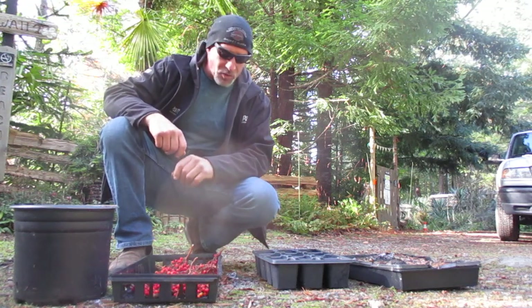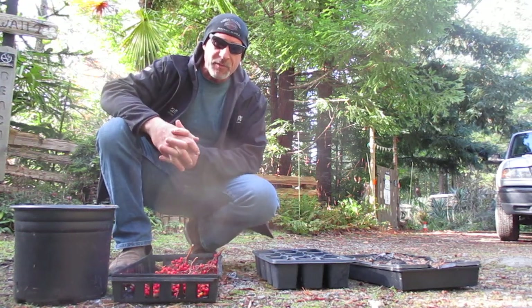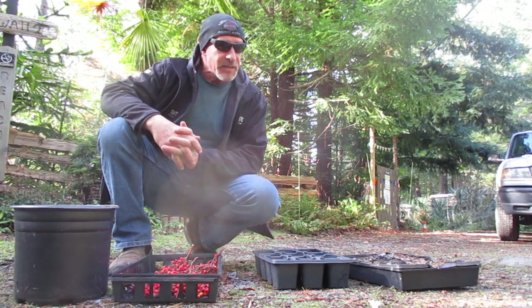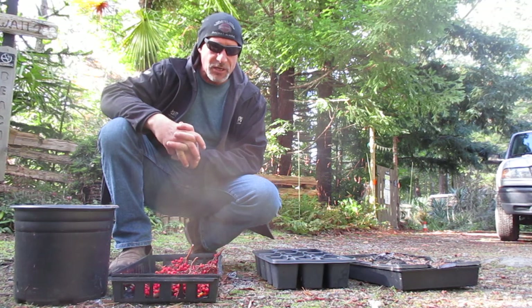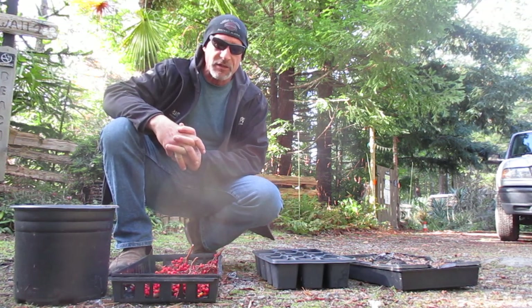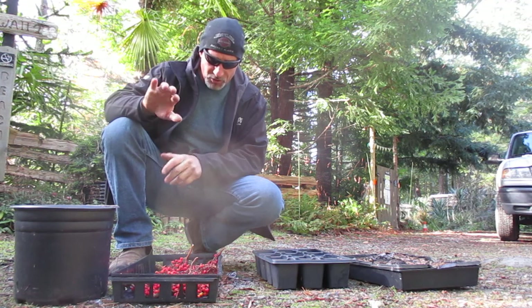Hey folks, today we are going to show you how to propagate Pacific Madrona trees from seeds. The Latin name is Arbutus menziesii. They are a native species of tree here to the southern Gulf Islands, areas along the Pacific coast of Canada all the way down to coastal California and even into northern Mexico along the coast.